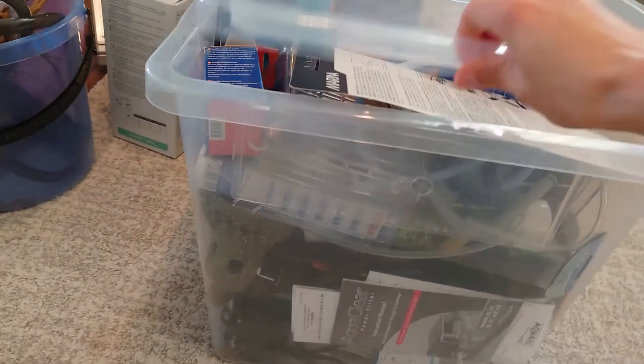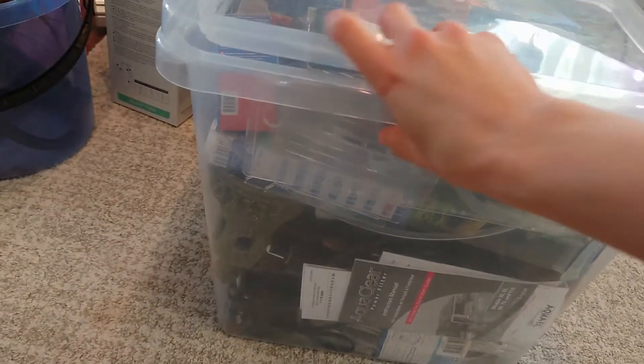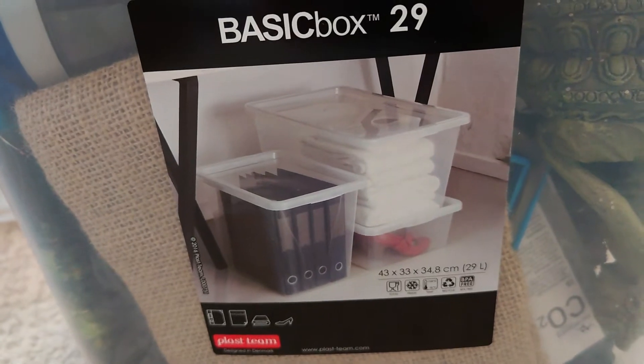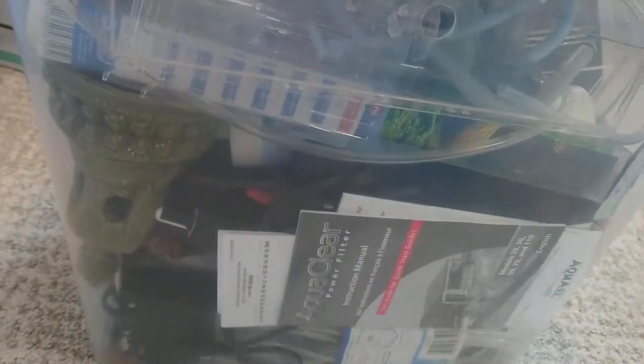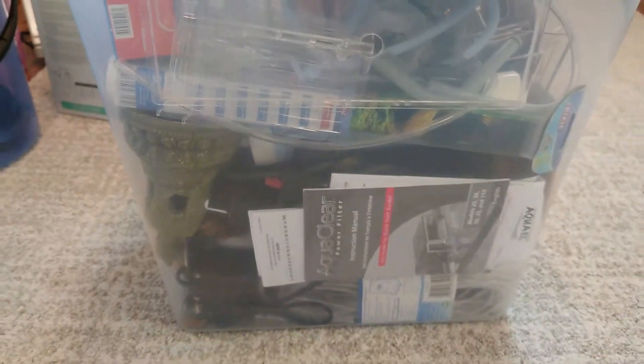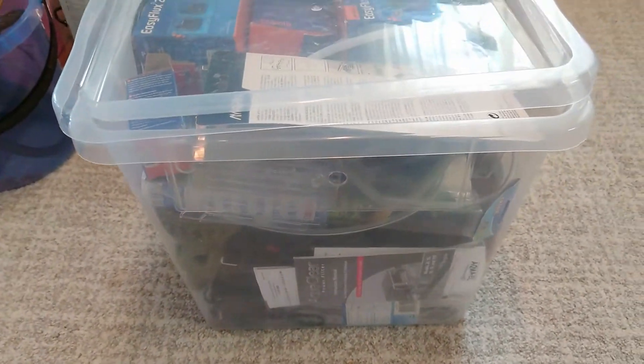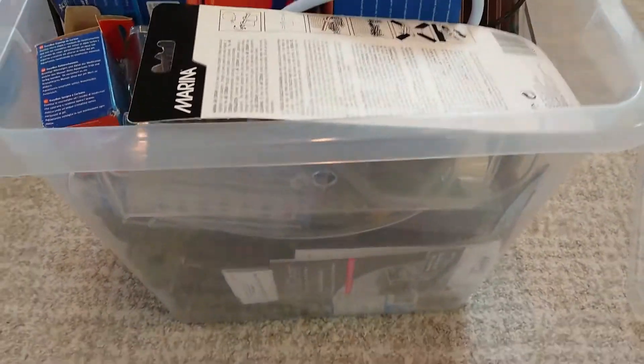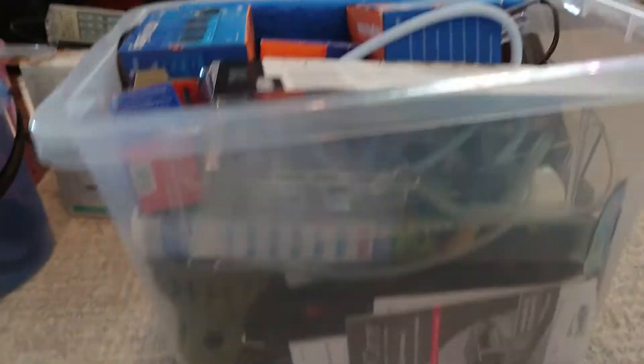I'm gonna show you a tip of how I keep my aquarium supplies because this is very handy. So this right here is where I keep most of my aquarium stuff — it's a plastic bin. I don't know if the measurements are gonna be correct for everyone, but it's 29 liters. I actually bought this bin specifically in case of an emergency, so that fish could actually live in here.